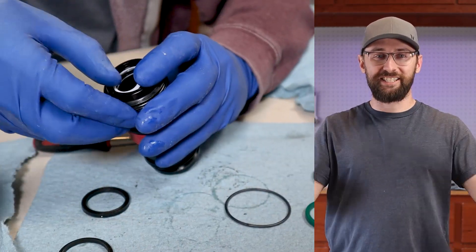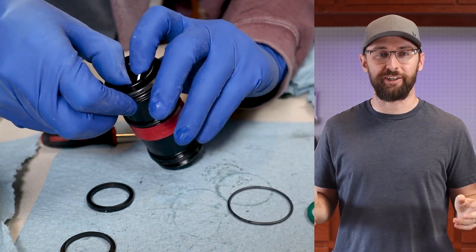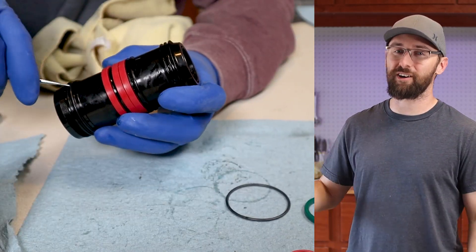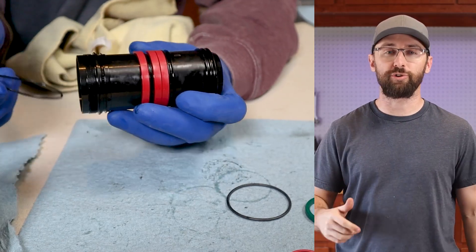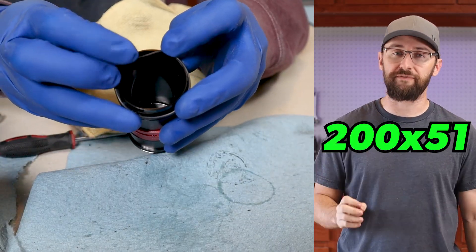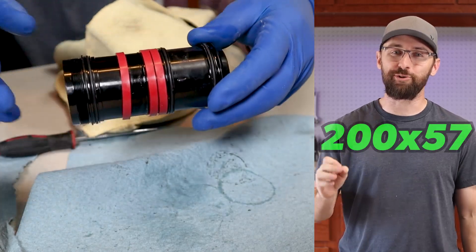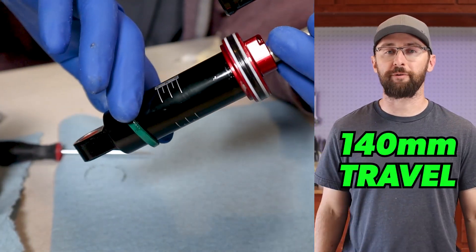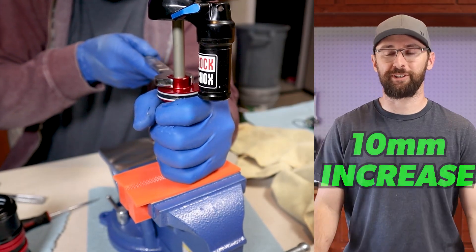He said the damper body, aka the stanchion, looks free and clear. But what I like most about this shock is it has more travel than the X-Fusion shock that comes stock on the Mythique. The X-Fusion O2R is 200 by 51 and this RockShox is 200 by 57 millimeters, which I think should give me about 140 millimeters of rear travel — a 10 millimeter increase.